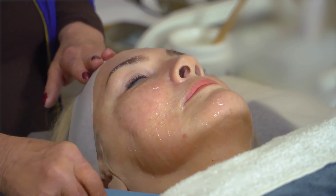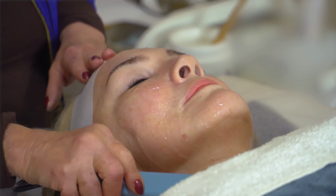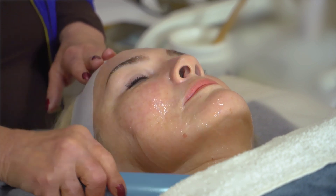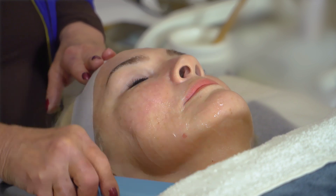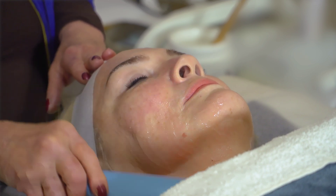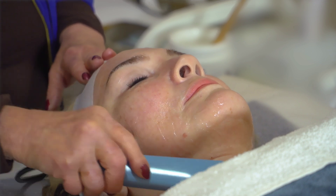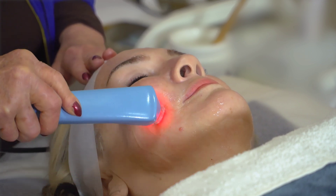If the client is a new client, you do 10 minutes on one side and stop, because you want to show the difference from one side to the other. You're going to lift her up, she's going to sit down, and you're going to cover one side of her face and let her look in the mirror at the difference. Now, neck and cheek — I'm lifting the neck and the cheek and holding it.